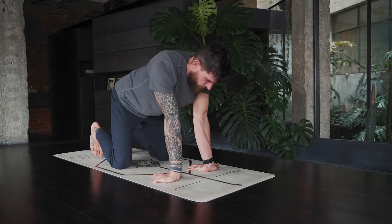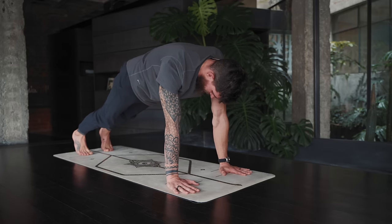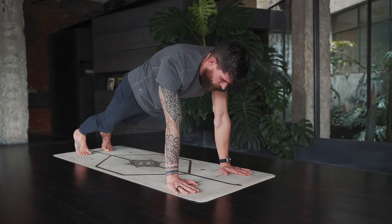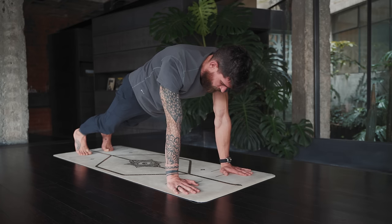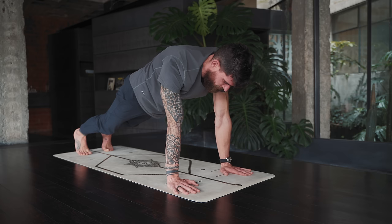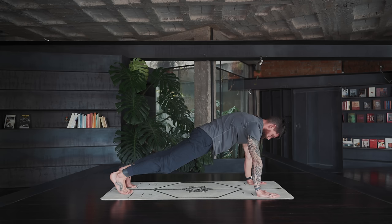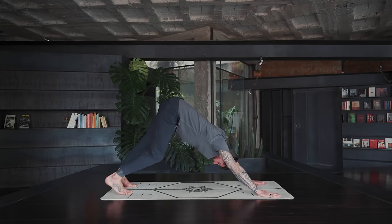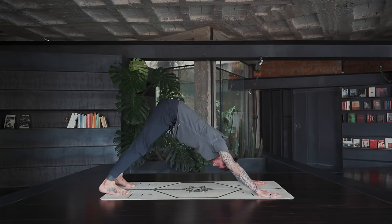Let's release and come into a tabletop again, then extend the legs back for plank pose. You can always set the knees down if you want throughout this practice. I should mention this is not a beginner class, but you can make it work — just modify to the best of your ability, set the knees down, skip things, pause the video, take a break. Let's move the hips up and back into downward facing dog. Take a moment to arrive — walk your dog, bring one heel up and back, bend one leg then the other.